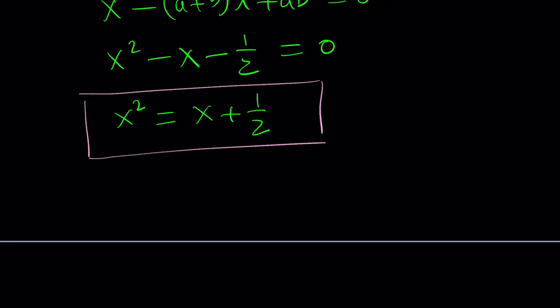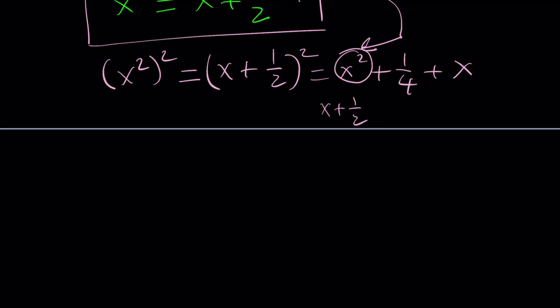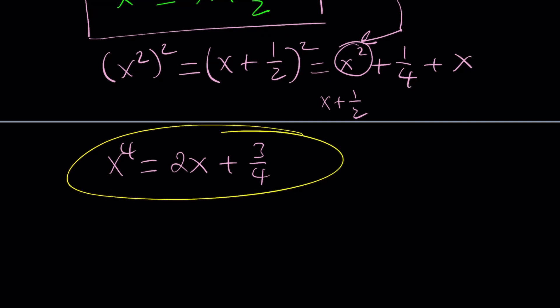Let's go ahead and do the following. x is a general expression whose roots are a and b, so we can replace x with a and b anytime we want. I want to isolate x squared, and from here I'm going to work in a polynomial sense — I want to linearize other powers of x, in other words write them as a linear function of x. So let's start by squaring both sides. If I square x squared, then I get x plus one half squared, which can be written as x squared plus one fourth plus x.